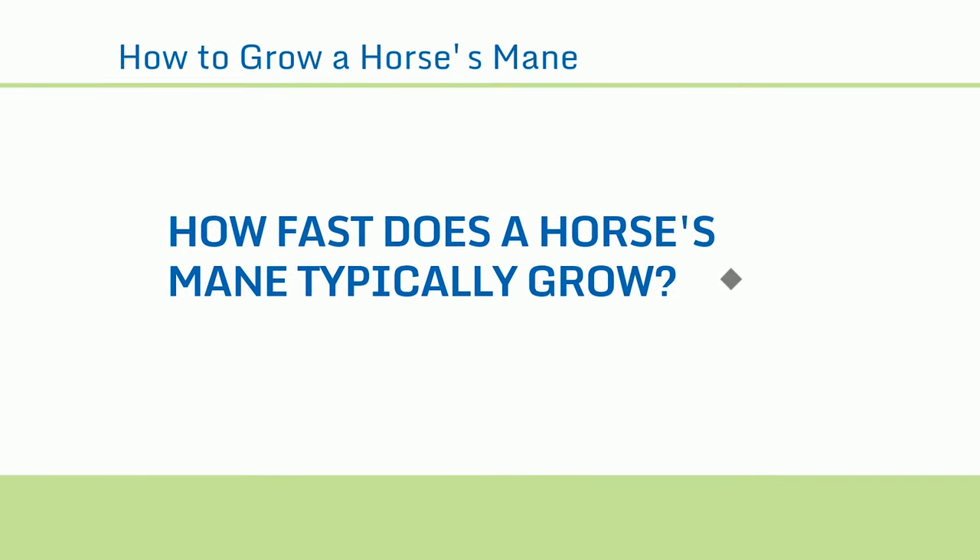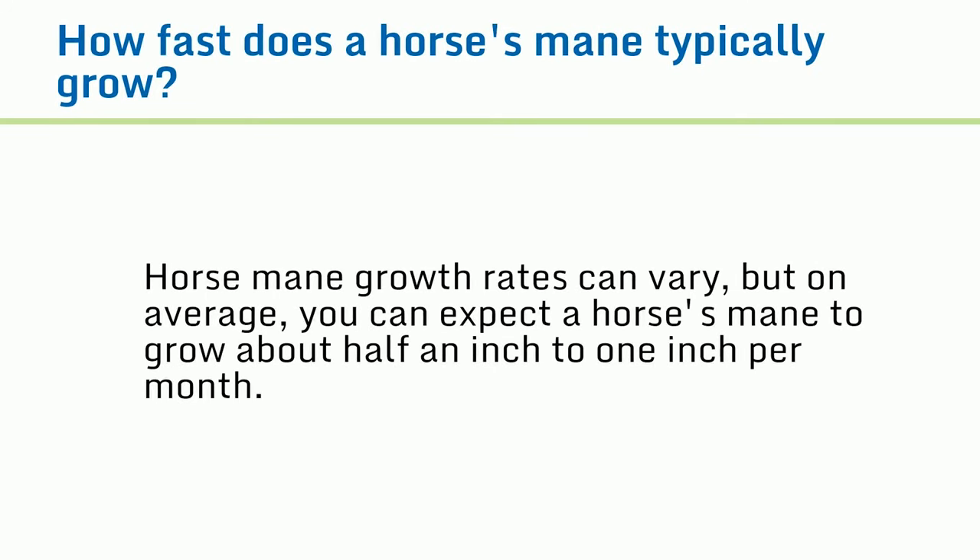How fast does a horse's mane typically grow? Horse mane growth rates can vary, but on average, you can expect a horse's mane to grow about half an inch to one inch per month.